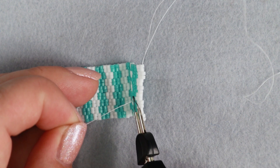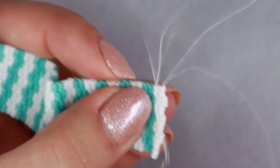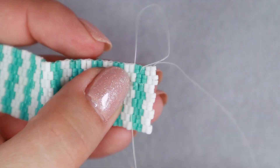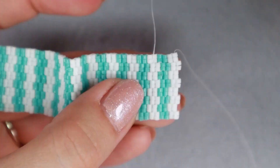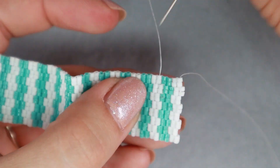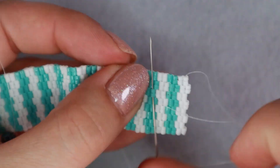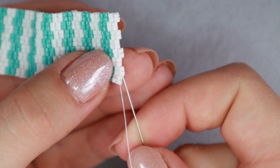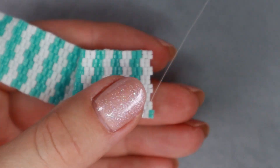And I cut the tail off. I do exactly the same with the short old tail — I just weave it in, change direction several times, make some circles, and finally cut it off. And I can continue with my new thread. It's very easy and there's no need to make any knots.